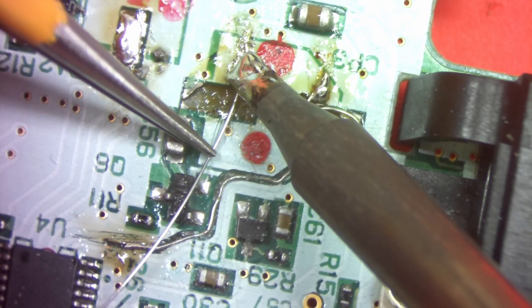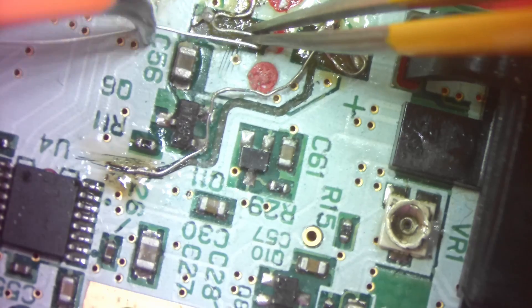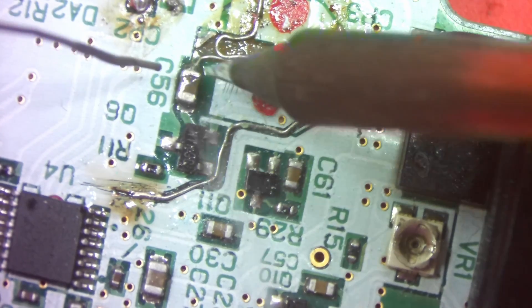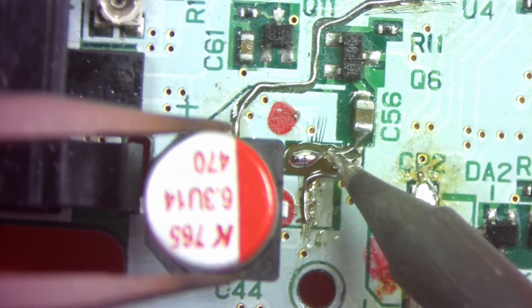I'll do the same thing for this pad as well — just kind of build up that surface area. Then solder it to the cap, fill those two little holes with solder, and bring in the replacement cap and solder it directly on top of that, and it should fit nicely.